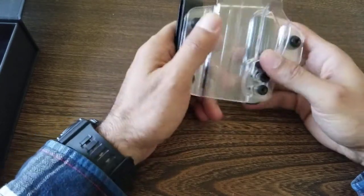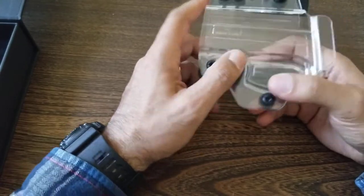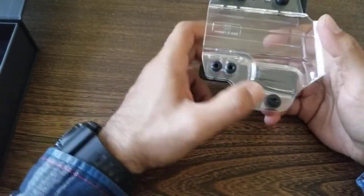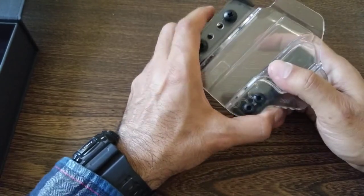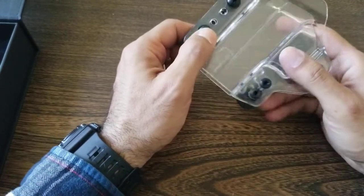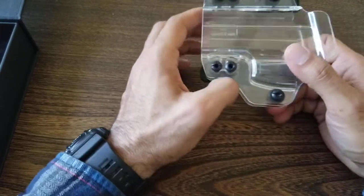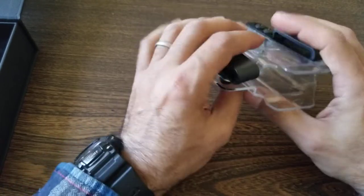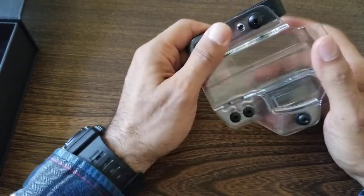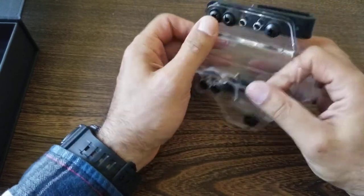Just want to do a quick review on this holster that I picked up. I have a Taurus G3C, but it works also for the G2C and the PT111. It's a pretty solid holster. It's made from a crystal polymer — a very durable, thick, hard plastic.